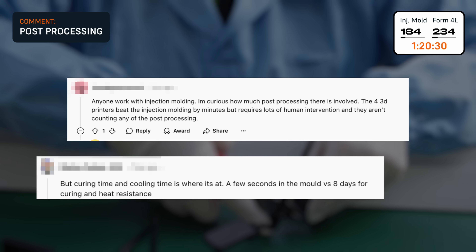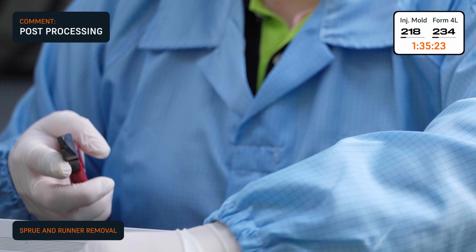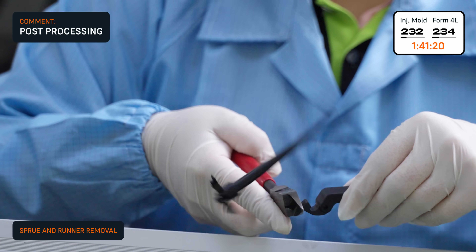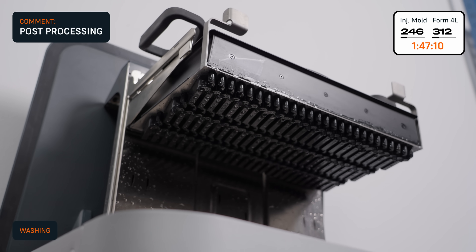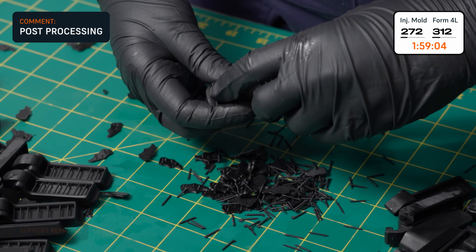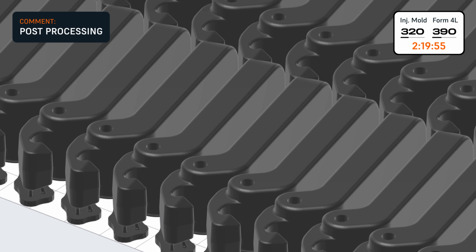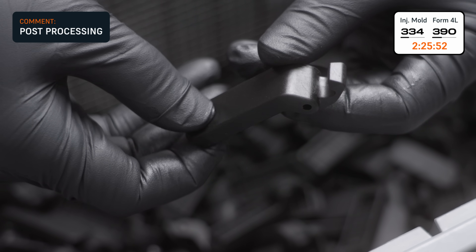You asked about post-processing. Parts made with both methods do need some work after production. Molded parts have sprues and runners removed one at a time, while resin prints are washed and cured in batches. Depending on part geometry, support material might also need to be removed. These parts were oriented so the supported surfaces aren't visible in the final assembly, so we don't need to sand down support touch points.